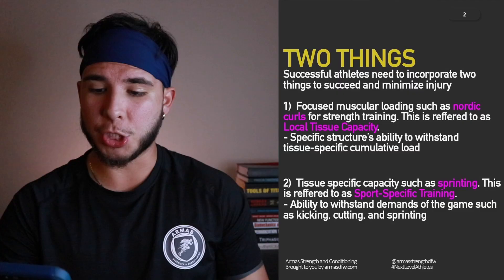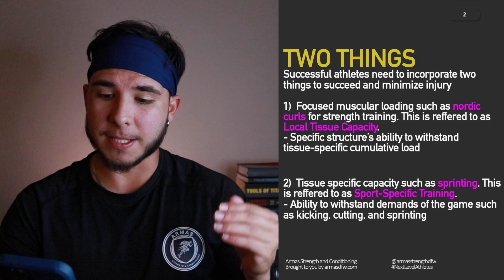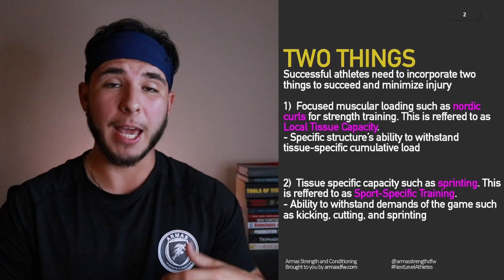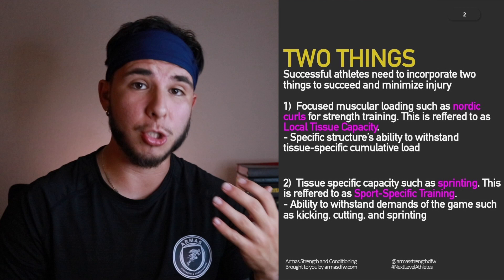Let's begin with the two things successful athletes need to incorporate to succeed and minimize injury. The first thing: focus on muscular loading, such as Nordic curls for strength training. This is referred to as local tissue capacity — the specific structure's, in this case the hamstrings', ability to withstand tissue-specific cumulative load. A strength training exercise like the Nordic hamstring curl is the first method.